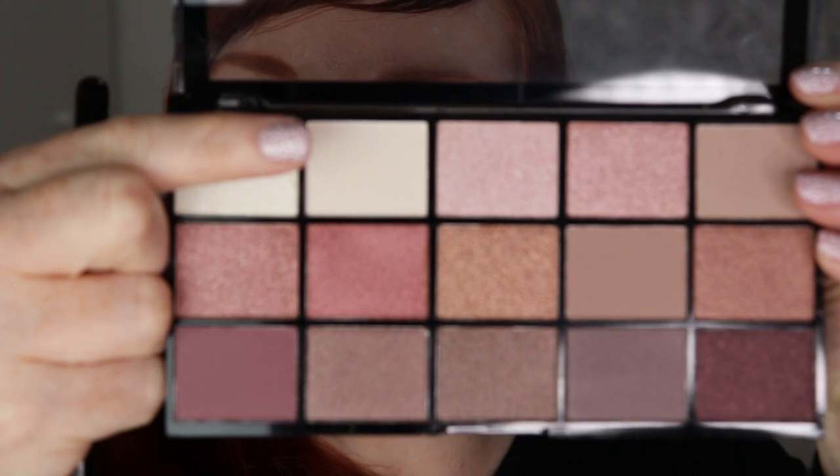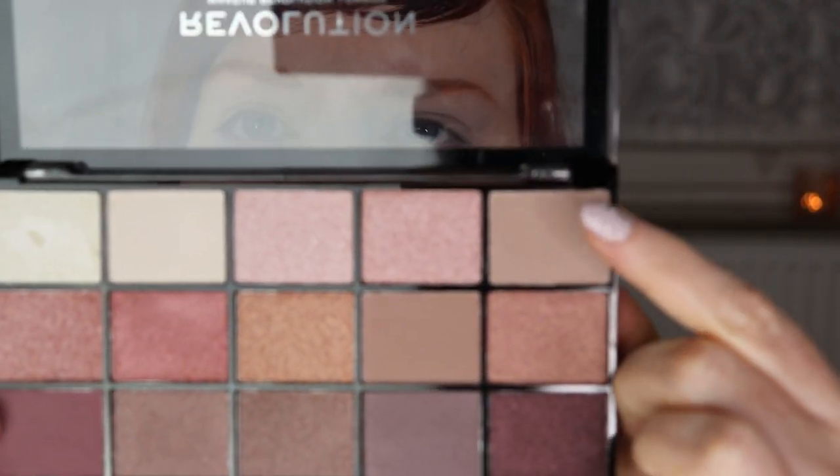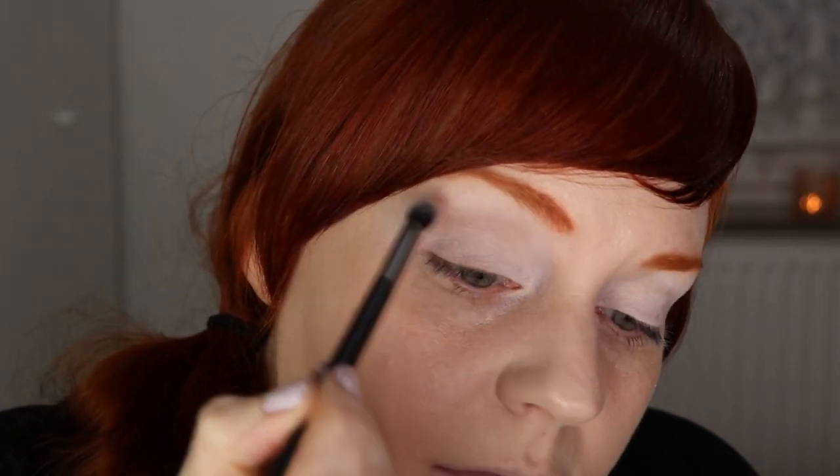For today's look I'll start with the lightest shade in the palette — a cream color with no shimmer — applied to the mobile eyelid all the way up to the brow bone with a fluffy blending brush. It's actually very pigmented, which is a pleasant surprise since light colors often aren't. The next shade I'll use as a transition color is the second lightest matte shade, applied in and slightly above the crease.